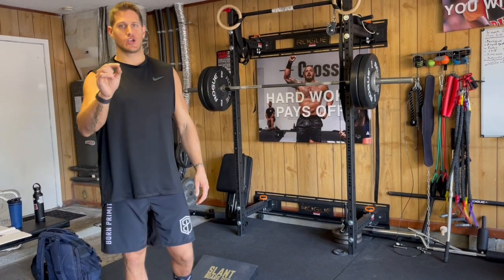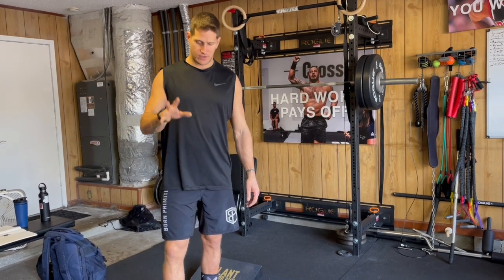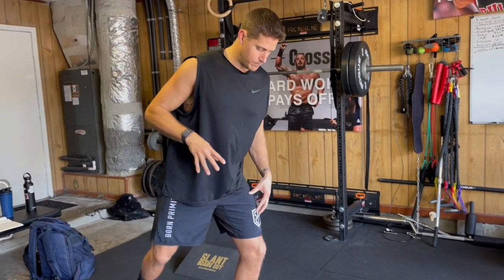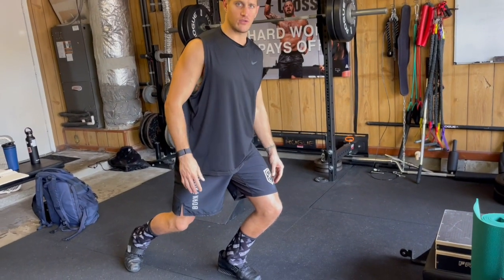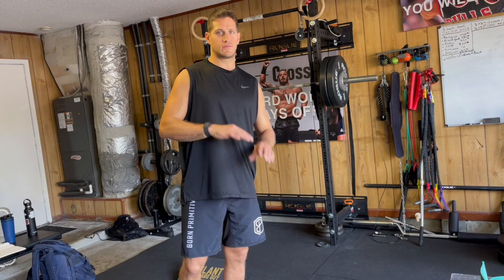If you want good long-term knee health, you have to start implementing knee exercises where your knee passes in front of your toes. The old paradigm of keeping your knees behind your toes is totally wrong.